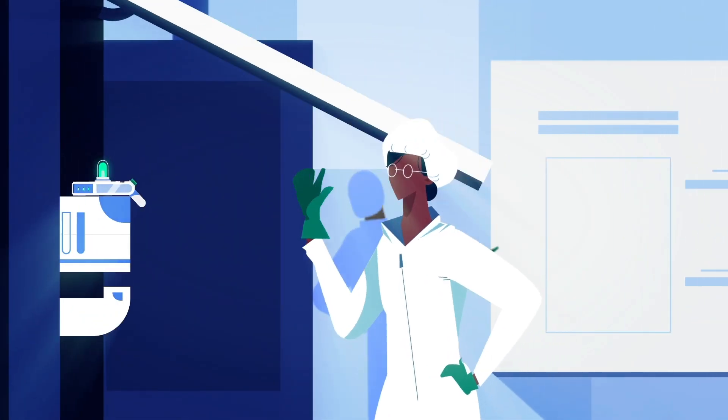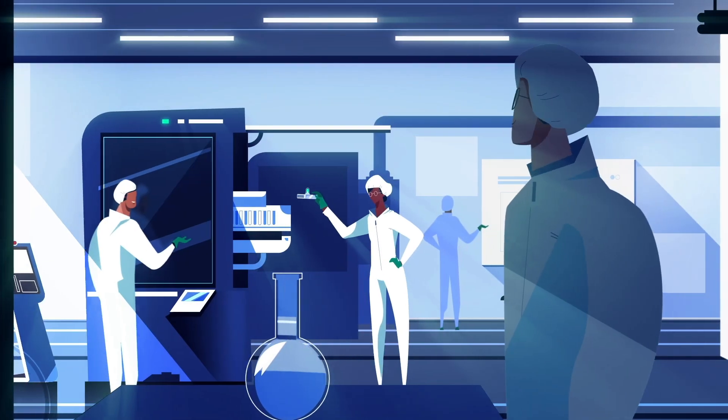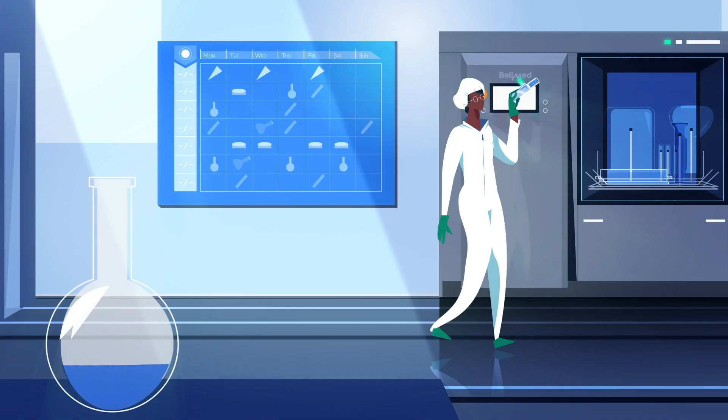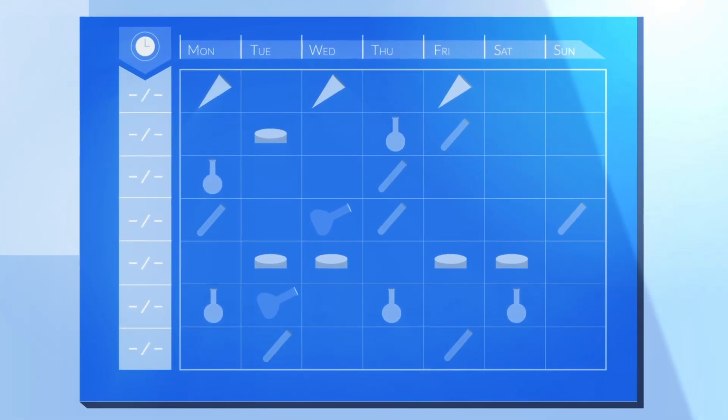Hi, my name is Bella and I am here to guide you through our standard cleaning process. Let's see what we have. Looks like the machine is new or has been modified. Seems like a new part. It's not on the schedule yet.